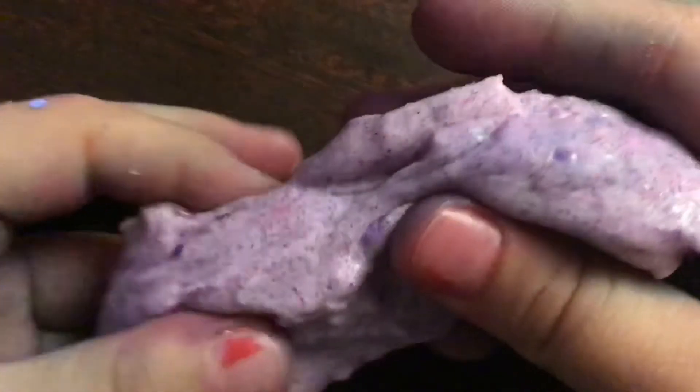Oh no guys, this is the worst slime that I made. It looks pretty, but it's so sticky. Let's take a little bit out because I don't think it's all going to come out. These two slimes are really good — no problem with the first one except it dyes your hands a little, but this third one is very sticky. It is stretchy though!